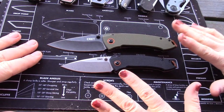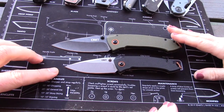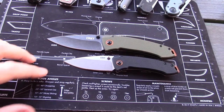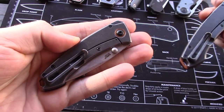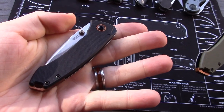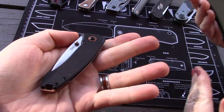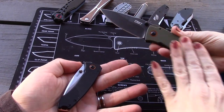There are a lot of similarities between the two and they're priced similarly. Both are 8CR13MOV with G10 handles, both are stainless steel frame locks, and both are right-hand only. It looks so much nicer when it's right-hand only — it doesn't take away from the presentation side.